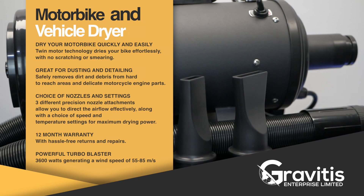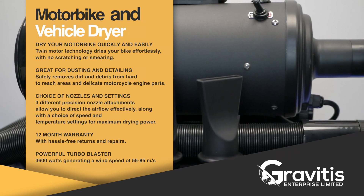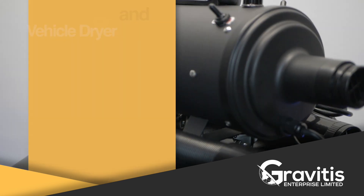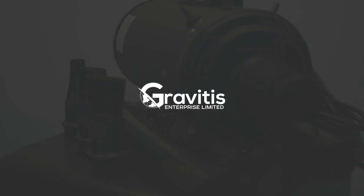This dryer also comes with three nozzles for different working situations. Whichever dryer you choose, we guarantee your satisfaction. Thank you for watching this video. Click on the links below to purchase or for more information.